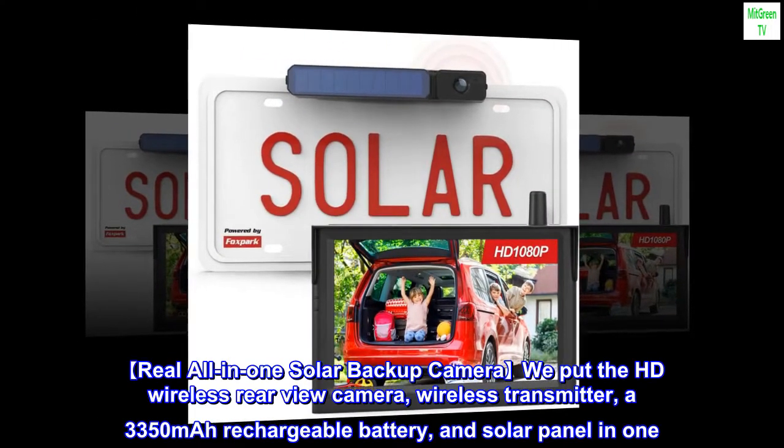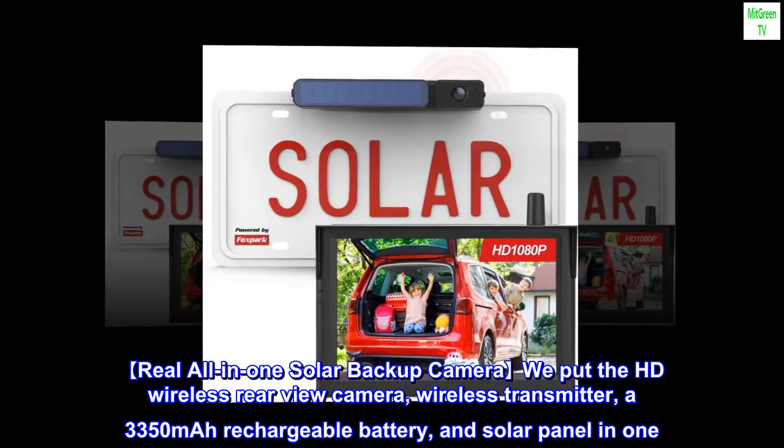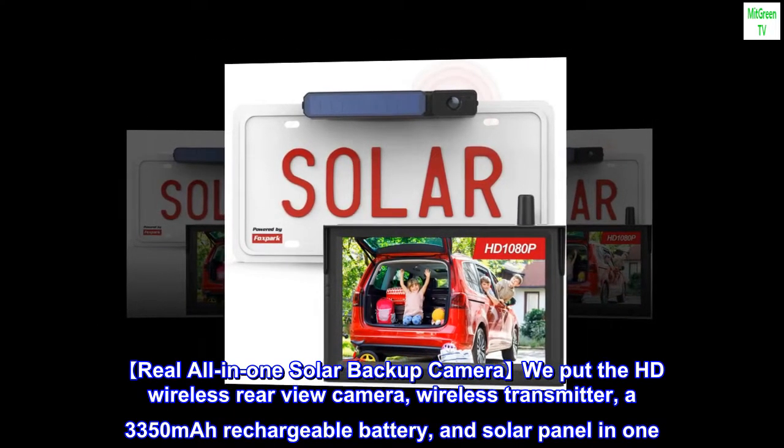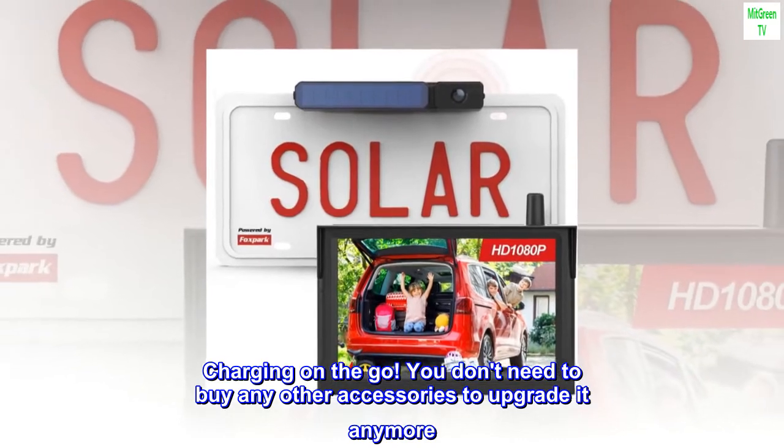Real all-in-one Solar Backup Camera: we put the HD Wireless Rearview Camera, Wireless Transmitter, a 3,350 mAh rechargeable battery, and solar panel all in one. Charging on the go — you don't need to buy any other accessories to upgrade it anymore.